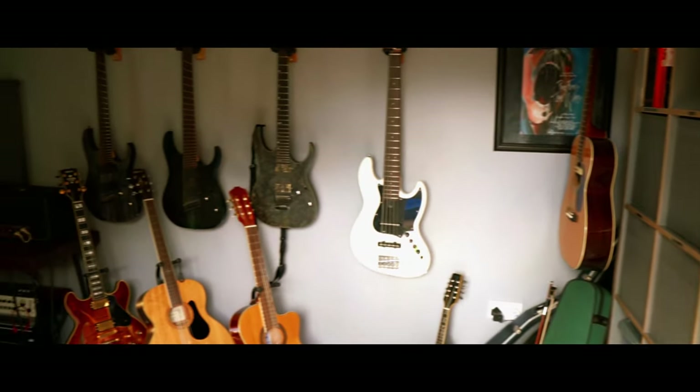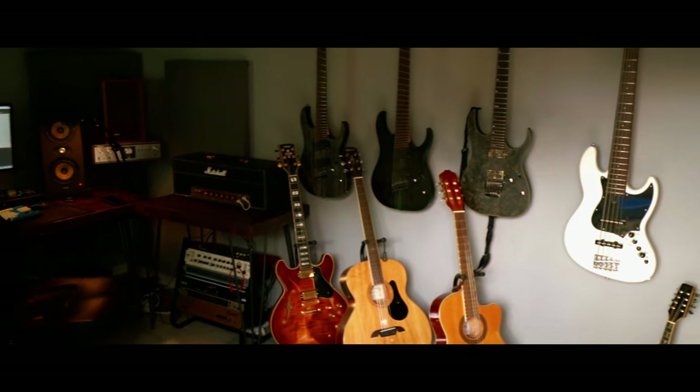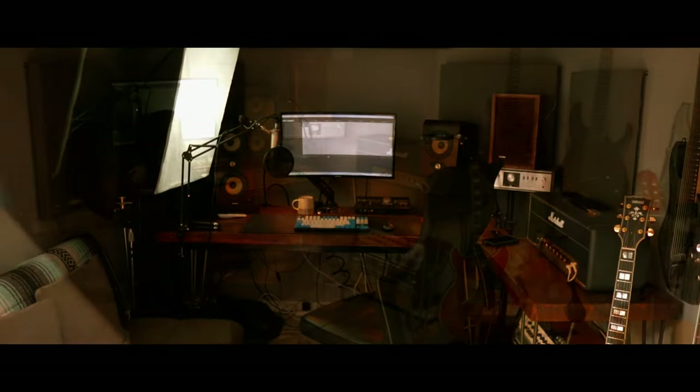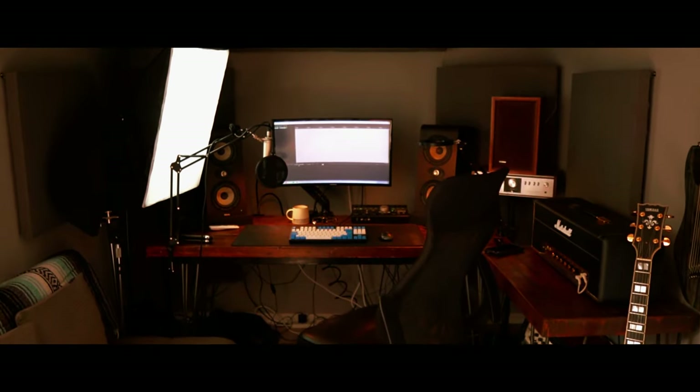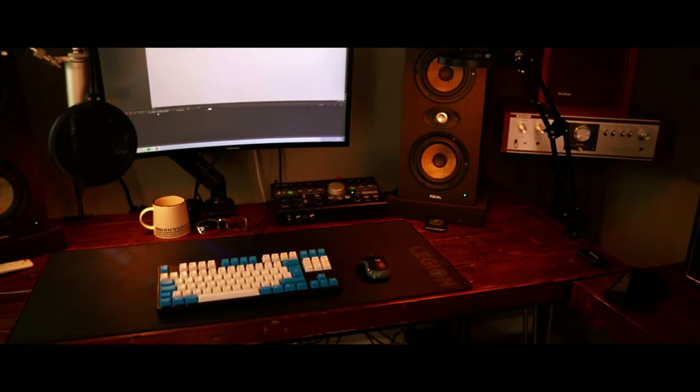This is my project studio. There are many like it, but this one is mine. There's not a lot going on in here, but it's still kind of a mess. It's a small room, and that's because it was converted from a garage just big enough to hold a single compact car. It's the first time I've ever had a dedicated space as a recording studio, and I am very grateful for it.